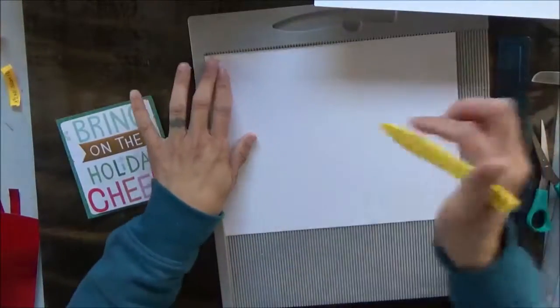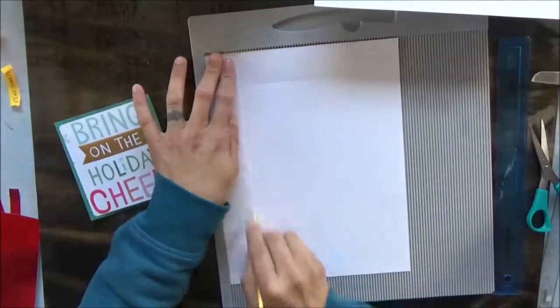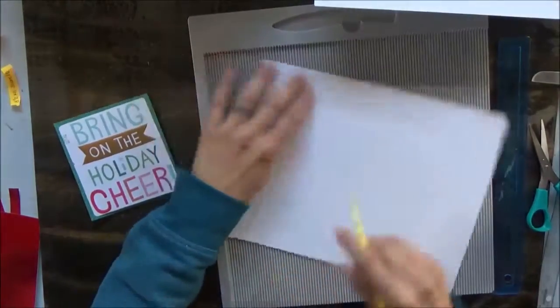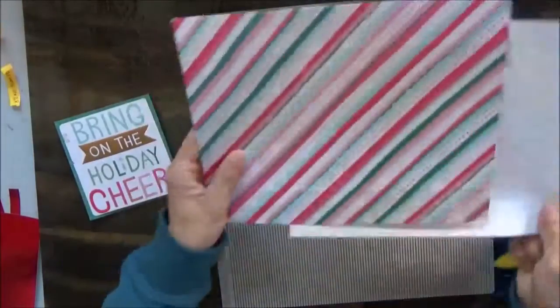I'm going to do the same thing to our pattern paper — inch and a half, inch and a half, inch and a half, and then inch and a half. And that's all the scoring that we have to do.